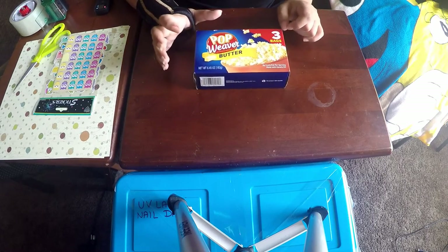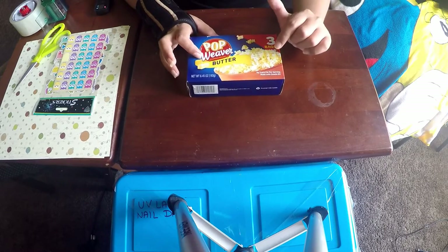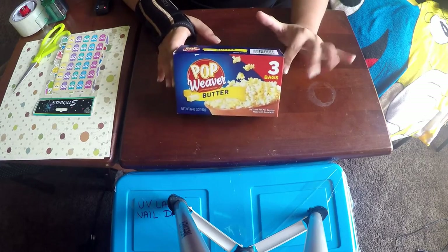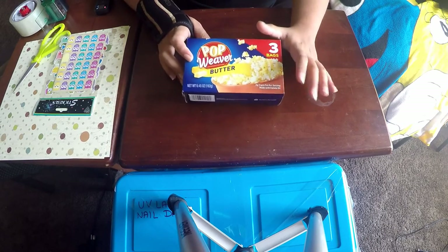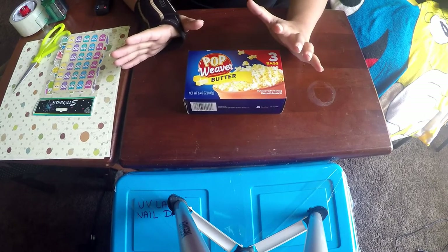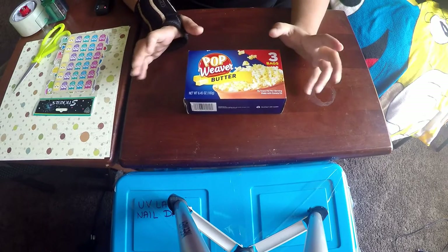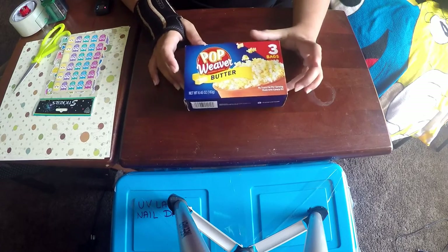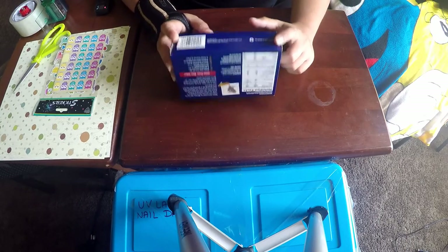Hey everyone, welcome to my channel Emmanuel Arts. My name is Priyanka. Today we are going to make a paper organizer from popcorn boxes. I have tons of popcorn boxes in my house just because me and my husband eat popcorn over the weekend. We have a bag of popcorn popping in the microwave and we are munching on popcorn and watching movies — popcorn is something we both love so much.